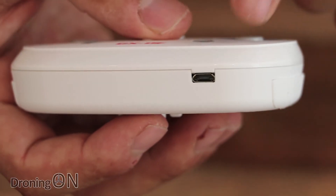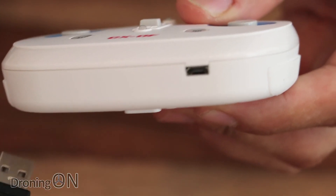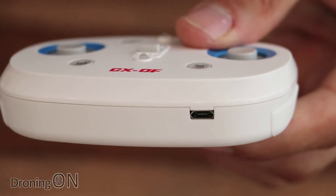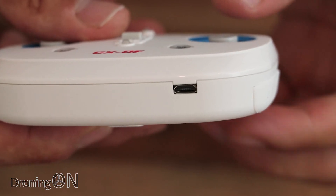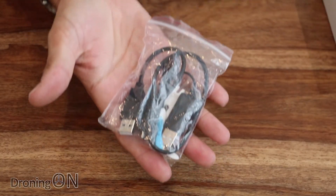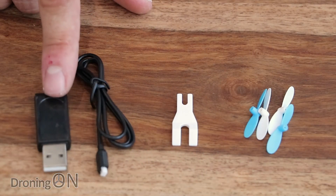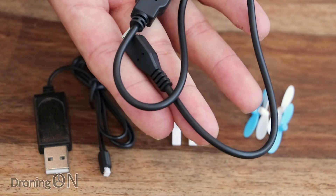On the underside of the transmitter is a tiny USB port, and you get a USB charging cable with the drone so you can charge the transmitter on the move from any regular mobile phone charger — quite nice rather than having to worry about batteries. In the bag of goodies are four spare props, a prop removal tool, a little charger for the drone, and the USB charging cable for the transmitter.